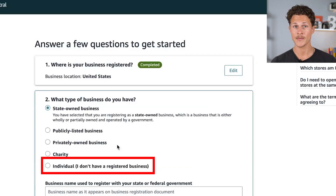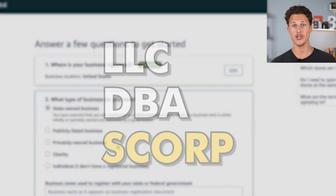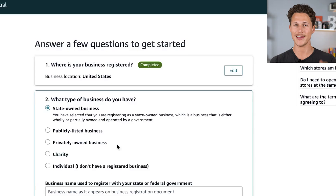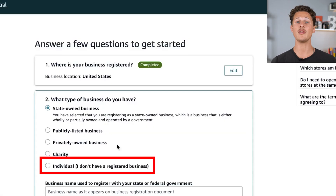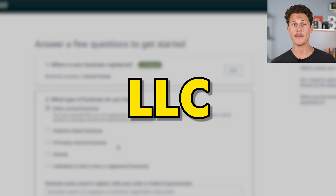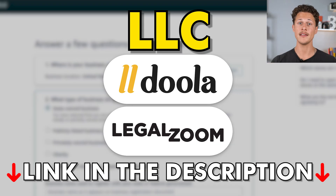If you have an LLC, a DBA, or an S-Corp, you're going to click 'privately owned business.' On the other hand, if you're just an individual seller using your social security number, you're going to click 'none, I'm an individual seller.' And if you're located outside of the United States but looking to sell inside the US, I would recommend opening up an LLC using a website like Doola or LegalZoom, both of which I'll have links for in the description.